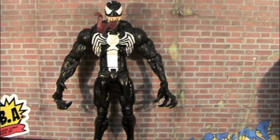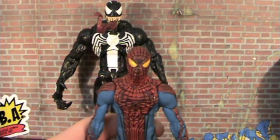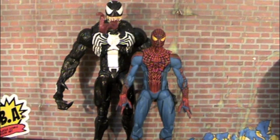And then real quick, just for reference, just in case you guys wanted to know what he looks like next to one of the newer Marvel Selects — the Spider-Man from last year. Here you go. So you can see that if you do want to pit him up against Spider-Man, go for it. You're golden.